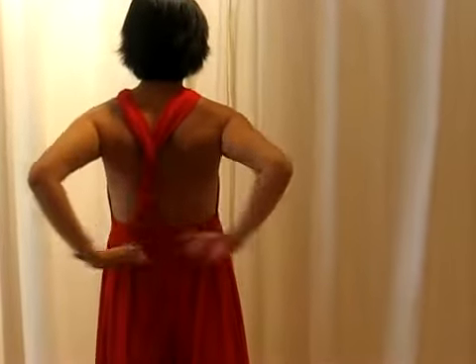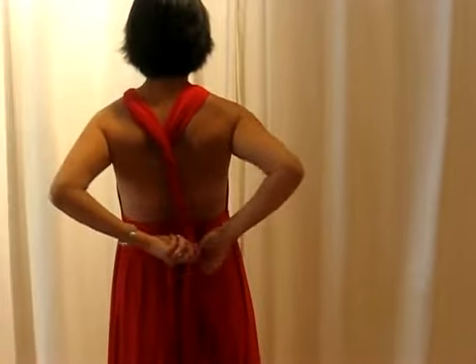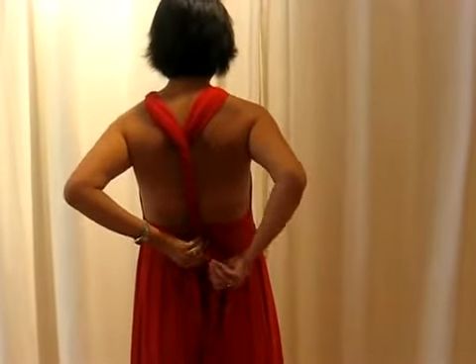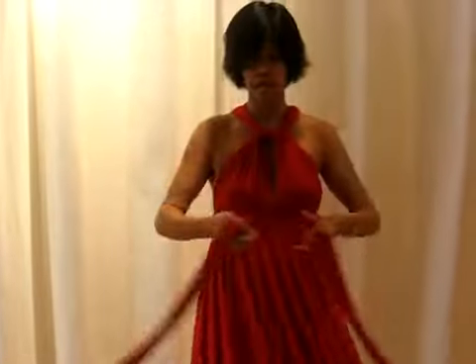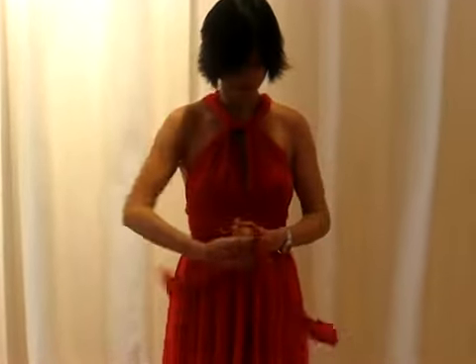twisting them all the way until you reach the top of the skirt. Then in the front, just crisscross the strap like this, and you are ready for a night out on the town. Just like that.